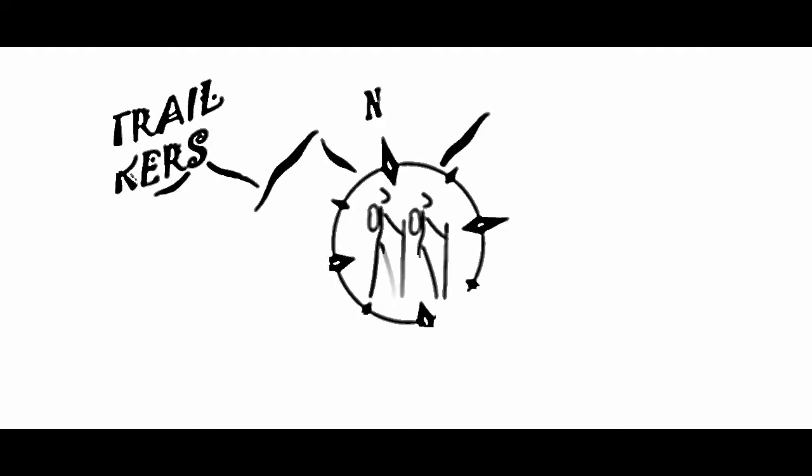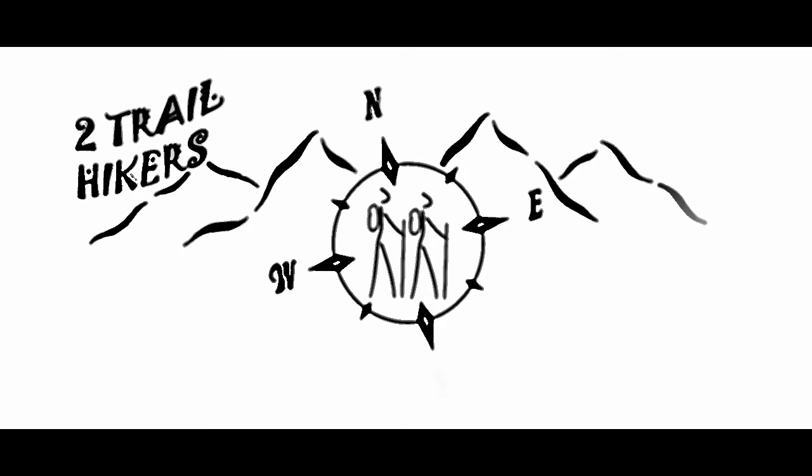What's up guys, Russell and Beth with Two Trail Hikers. What you're about to see could have been a major disaster in our home.